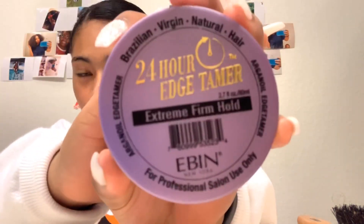I stretch it out like that. Then I take my gel — I use 24 Edge Tamer Extreme Firm Hold. You can get it from the beauty supply store. Since I have nails, I take my thumb and sleek it down, then use the brush and continue to sleek it down. I don't apply a lot — just a little bit.